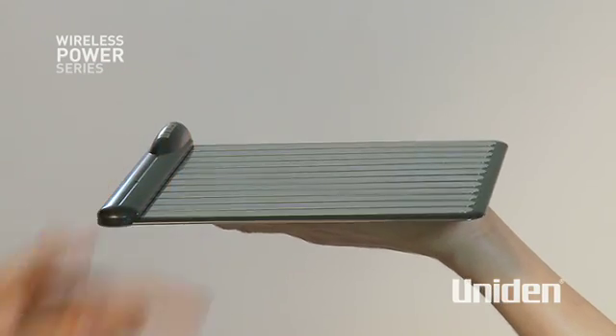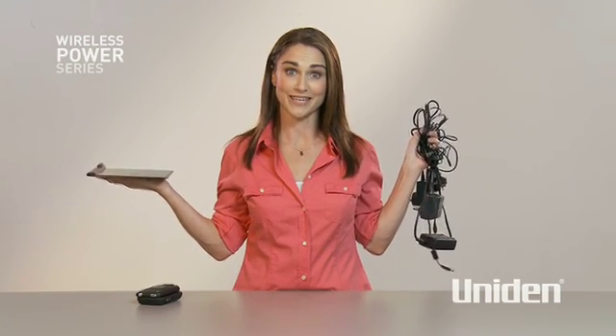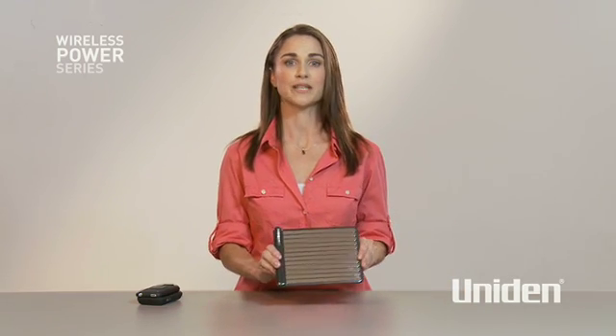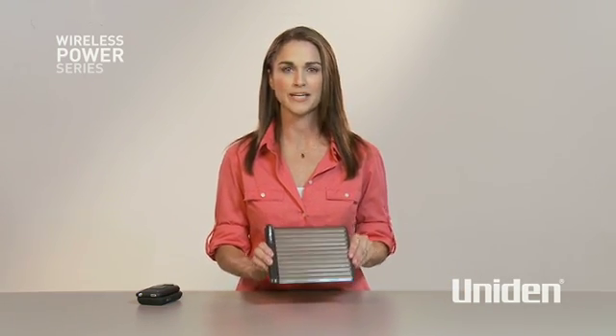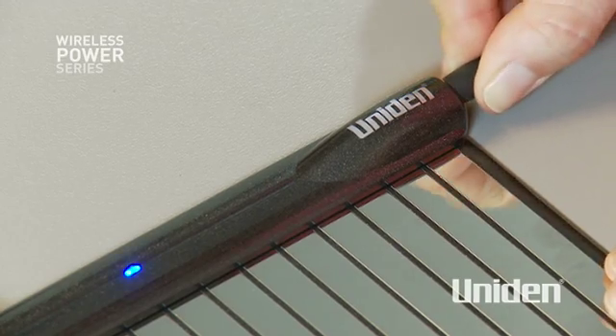Then along comes the new Uniden wireless power pad, which means I can get rid of all of these. Quite simply, this fabulous new device replaces the mess of cables with one convenient and simple charger for all of my family's mobile gadgets.